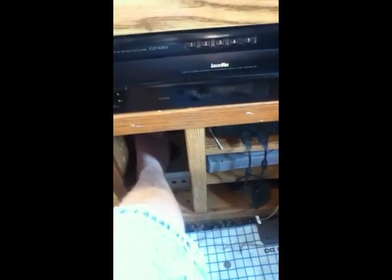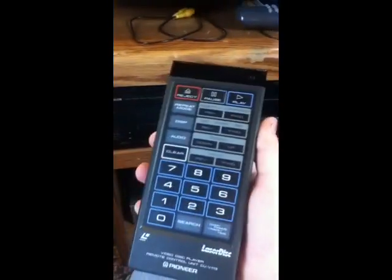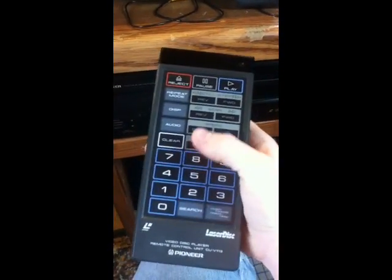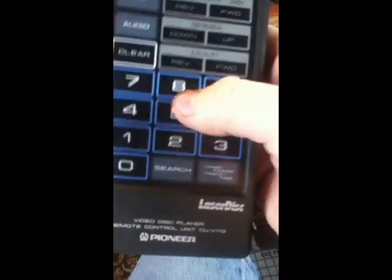And for this player, here's what a remote looks like — a big brick. You've got your speed buttons, audio, display, repeat mode, chapter search.